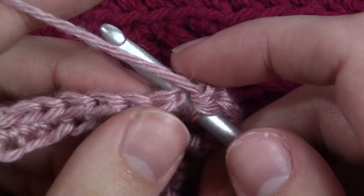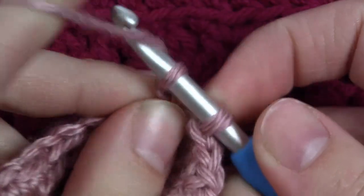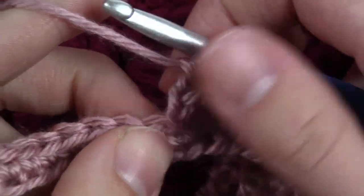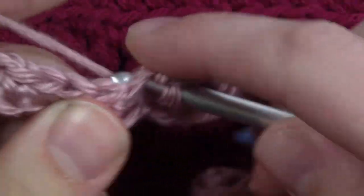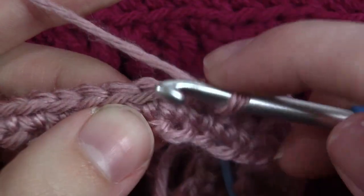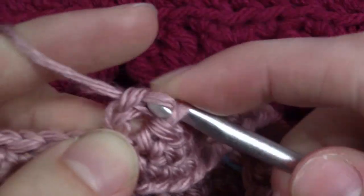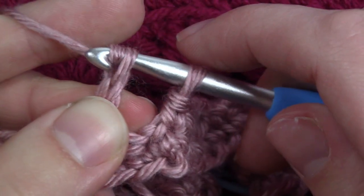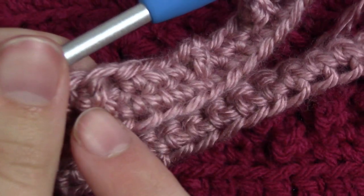Let me show the berry stitch again. Put your hook in the next stitch, pull up a loop, then just chain 3 with that first loop. Then wrap your yarn around your hook and pull through both of those loops. We have a chain of 3, then we wrap our yarn around the hook again and pull through 2. That is a berry stitch. Continue: 3 single crochets, then a berry stitch, all the way around.